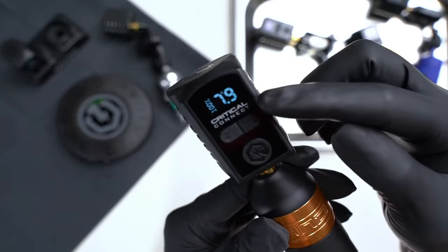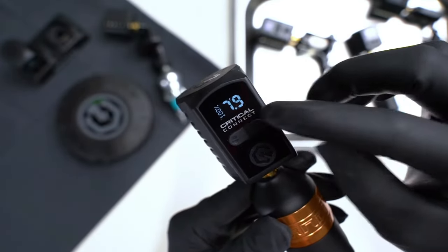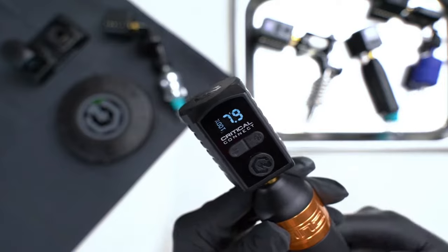Once your battery pack is paired, you'll notice a C at the top — that means it's connected. And also the decimal point at the bottom is colored in, and that means that you're in continuous mode.